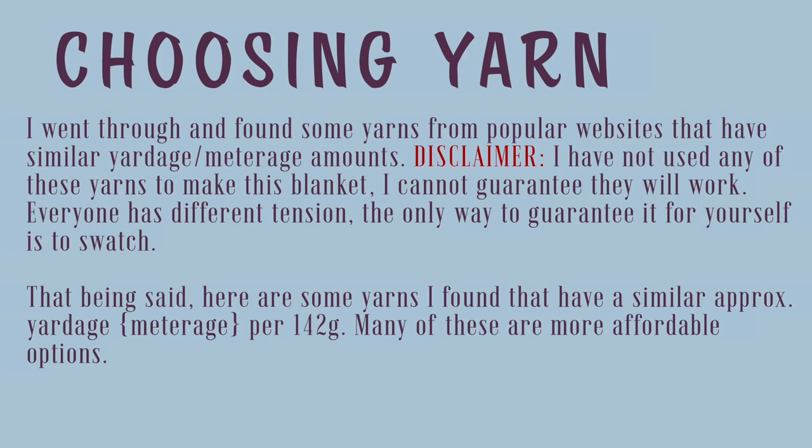Disclaimer: I have not used any of these yarns to make this blanket, so I cannot guarantee they will work. Everyone has different tension, and the only way to guarantee it for yourself is to swatch. That said, here are some yarns I found with a similar approximate yardage — many of these are more affordable options.